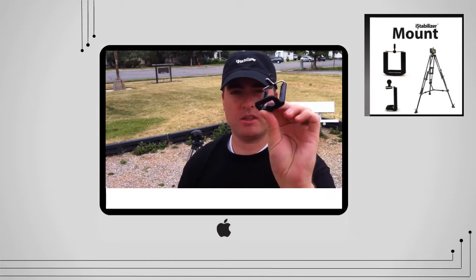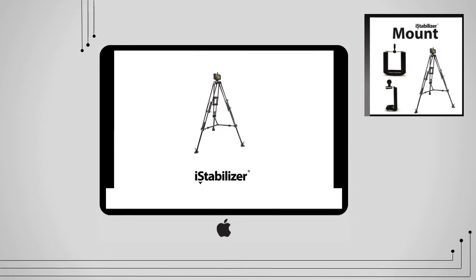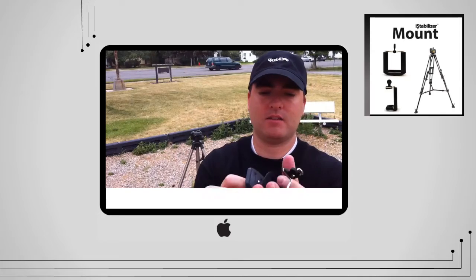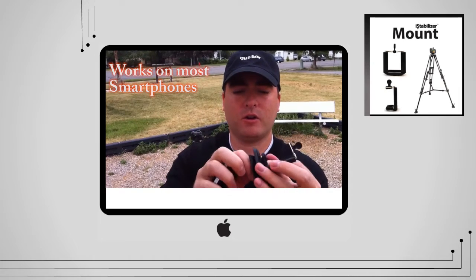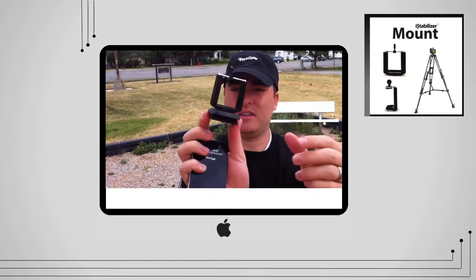Now I'll show you how to put this on the tripod. You can see all tripods have this — if you can take it off, that's just convenient. You'll take your tripod mount and screw it directly into the tripod, as you can see there.